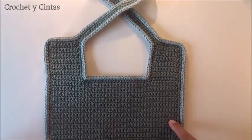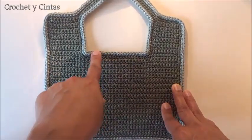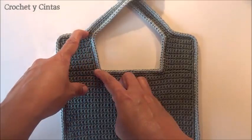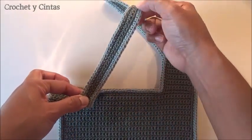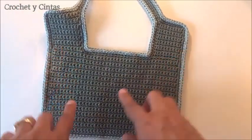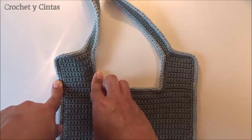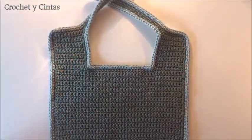The babero is now completely finished. The measurements are: the length from here to here is approximately 14 centimeters, plus 6 more centimeters on each end. The length of each strap from here to here is 14.5 centimeters. The width at the widest part is 21.5 centimeters, and the width of each end is 6 centimeters. I hope you liked this tutorial, until next time!